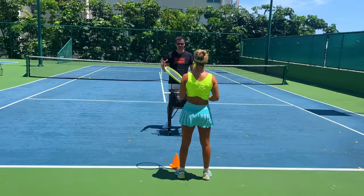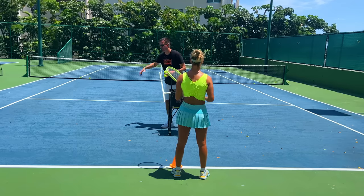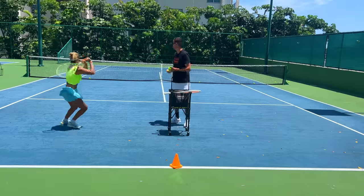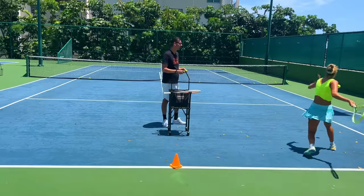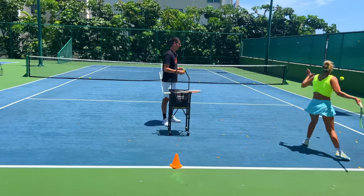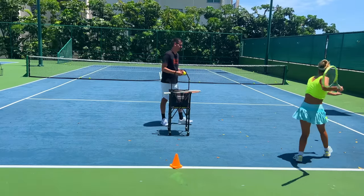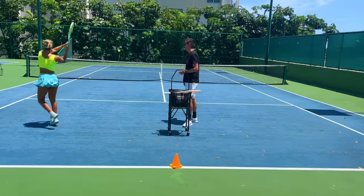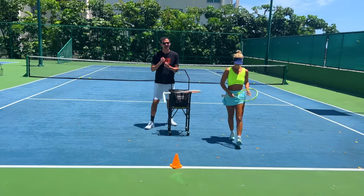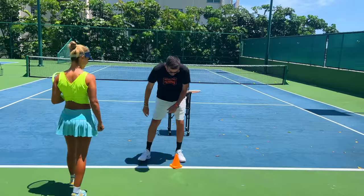Now we're going to do the forward V — this is an offensive drill. You start behind the cone, get one short forehand, move up diagonally, go around the cone, then the same on the backhand side. Here we go — forehand, come, go around, backhand, come. A little bit more topspin, get control on the ball. Good — backhand, come, good forehand. Nice shot — backhand, come. Get a little bit more distance on the backhand, more space. Match point right here — good job, nice work.